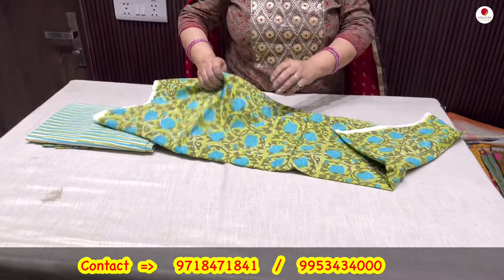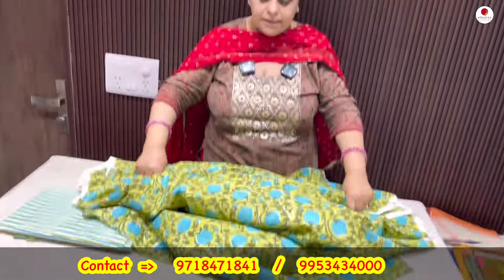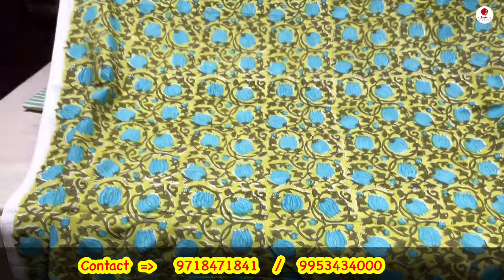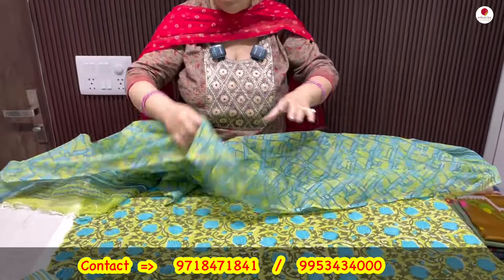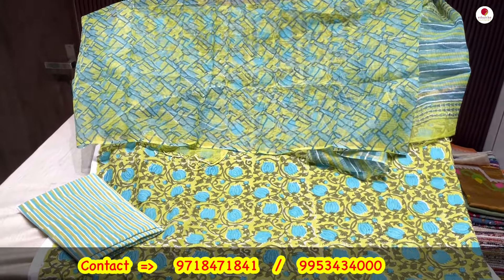Now to another suit — again a very different combination, hand block printed only, pure cotton only, vegetable dyes. The USP of all our suits, which I keep repeating — you do get them in screen prints too, in factory printing also, but this is hand block printing. Look at the beautiful green and turquoise blue color combination — with the lower, and a beautiful kota dupatta coming with the set. Coming to you only for Rs. 2200.